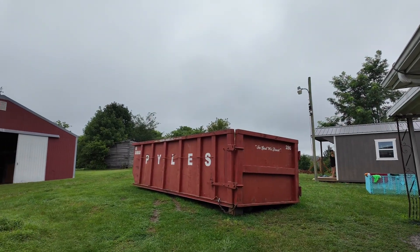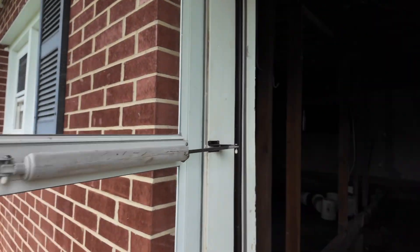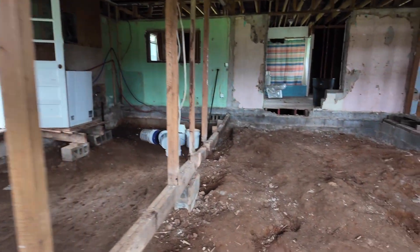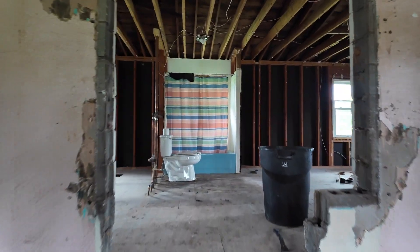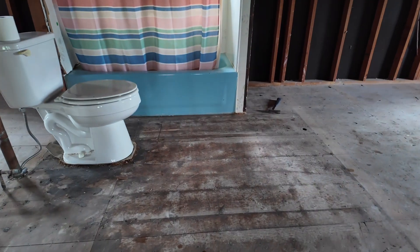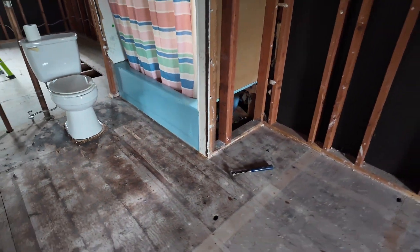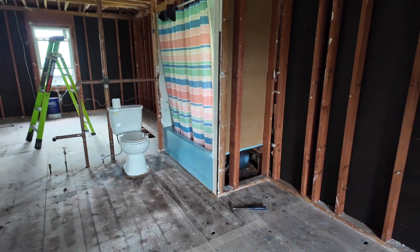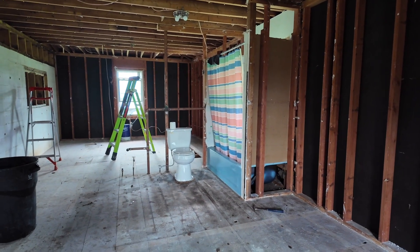They didn't come get the dumpster yesterday, so hopefully they'll come this morning. Since they didn't come get it, I thought of a last-minute thing I forgot to do the other day. It was so hot in the bathroom — there was still some of that floor left. So I got the rest of that pulled out and got it all cleaned up and swept up. Now it's all ready to go for when we want to tear the rest of this out.